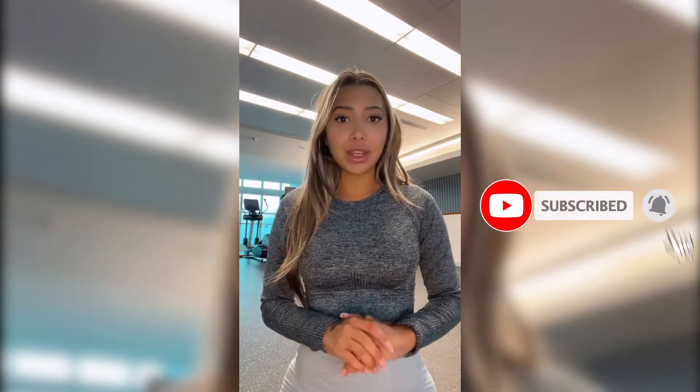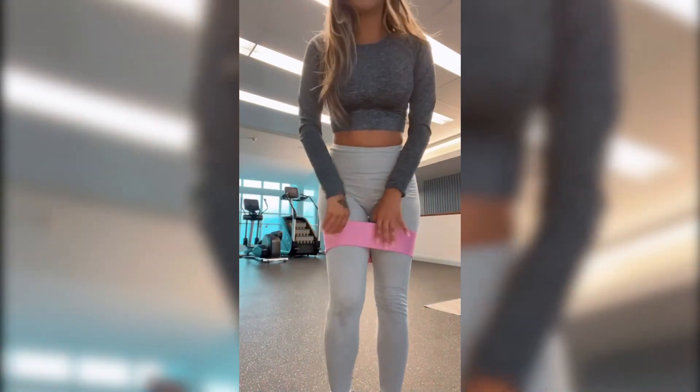Thank you so much for tuning in and watching my video. Leave a comment below letting me know if you have tried these exercises and if they work for you. Remember to hit the like button if you liked this video and want to see more. If you haven't already, remember to subscribe to my channel. If you're interested in Hilux, I highly recommend them — use my discount code 'Jenny' for 10% off your next order. I'll leave all the links below to the water and the booty bands. You don't need them for any of the workouts, but I used them for my exercise.